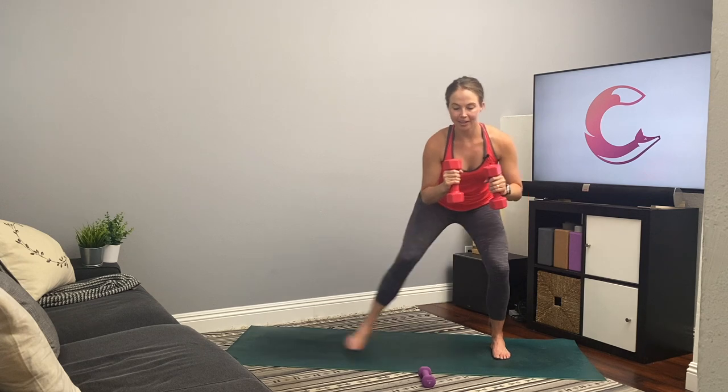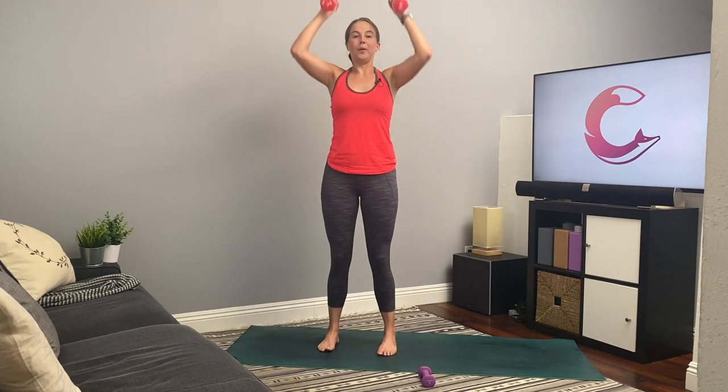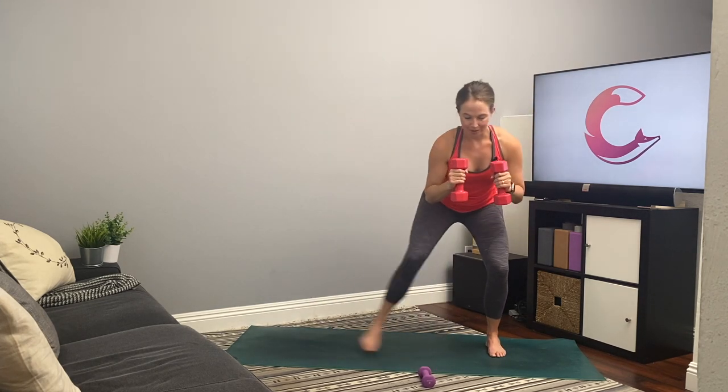Next, we're getting ready for our forearm plank, knee to elbow — really working the core, working our obliques. Nice job, you guys. We're almost there. Three, two, and one.